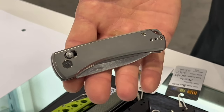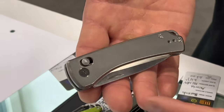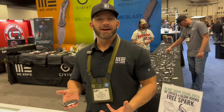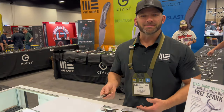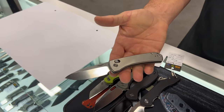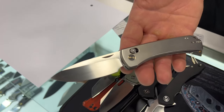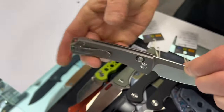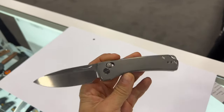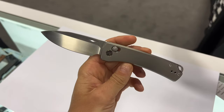This is a brand new design and collaboration with Dutch Bushcraft Knives called the Night Blade. It features WE Knife's first crossbar lock, delivering what the market has been asking for. It has fantastic smooth action, a classic modern style with a nail nick on the blade, and a very smooth and sleek titanium handle. Everything shown here will be released within the next six months.